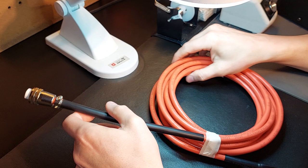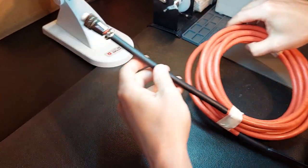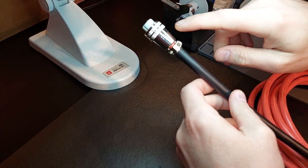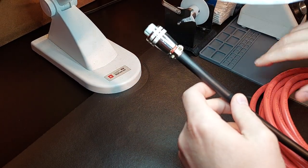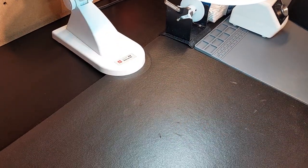That being said, if you come to me and expect to have a cable built like this - and I'm going to show you the internal structure of how I soldered this later in the video - I'm also going to show you the other side with the ring connectors installed.